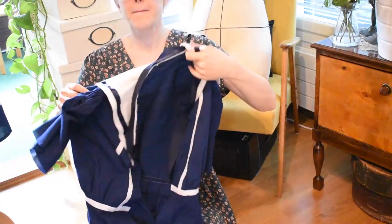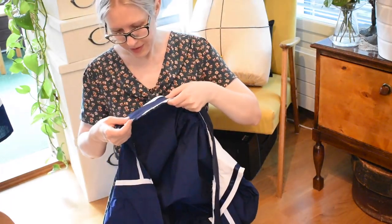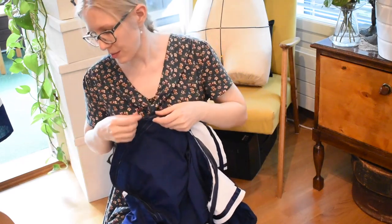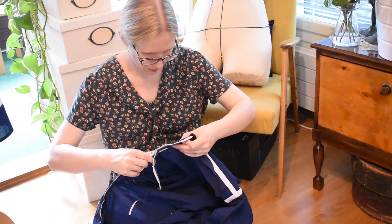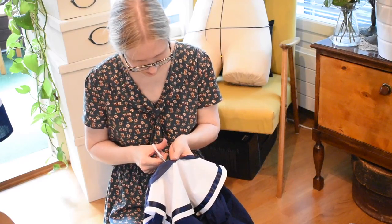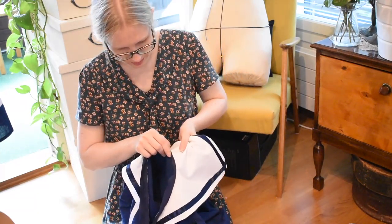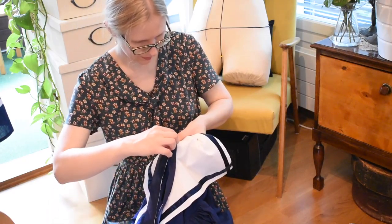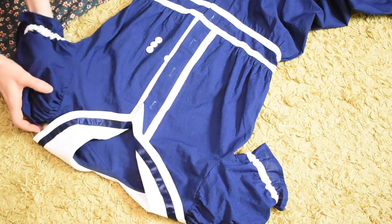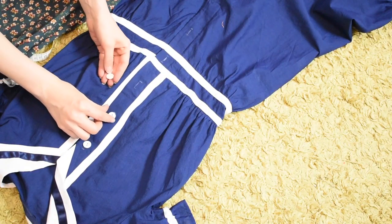Now I have sewn on the collar and also attached a strip of bias tape. I'm going to trim the seams and then turn the tape to the wrong side to cover the seam allowance and sew it down. Now the collar is finished. I've also threaded elastic through the casings at the sleeves and leg openings that I made out of the white ribbon. Now I need to add the buttons and the buttonholes.